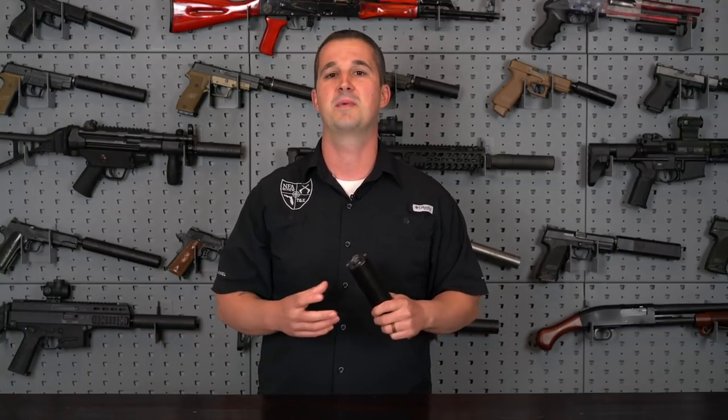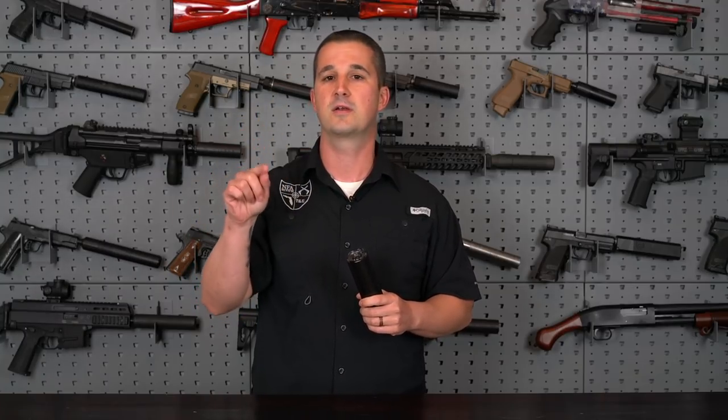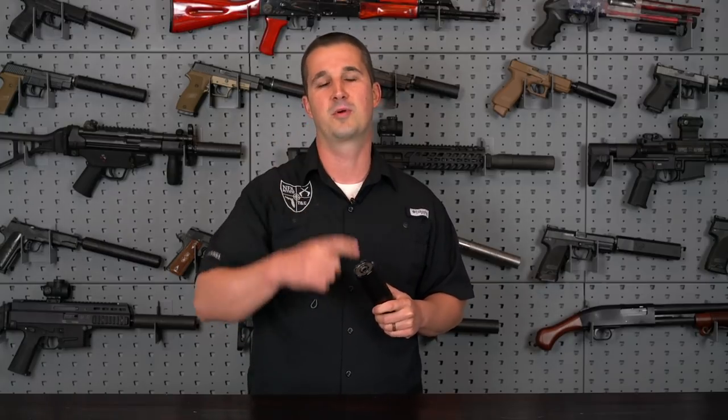Many of you will have an opportunity to hear this can in person at my fourth annual NFA review shoot on April 13th. It was originally going to be on March 2nd but due to political reasons we had to push it back. If you want an explanation, head to my Facebook page, go to the events tab, find the event, and check the pinned post in the discussion. CGS Group and all the other manufacturers managed to change their schedules to still come out and demo their products.